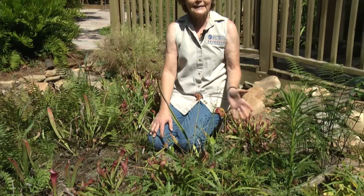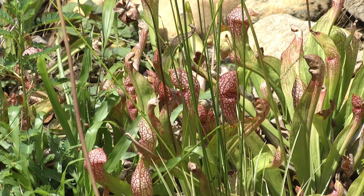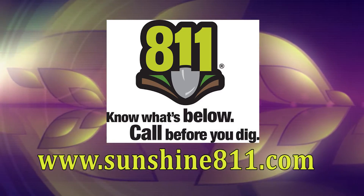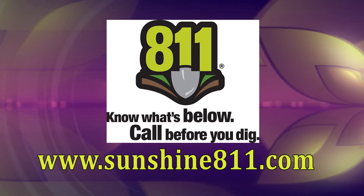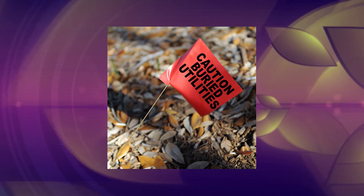Let me tell you a little bit about creating a rain garden. We do have a rain garden manual if you'd like to stop by the Extension office and pick up your own personal copy. The very first thing you need to do before you start planning to dig your rain garden is to make that phone call to 811 to make sure they come out and mark any underground utilities prior to your digging.